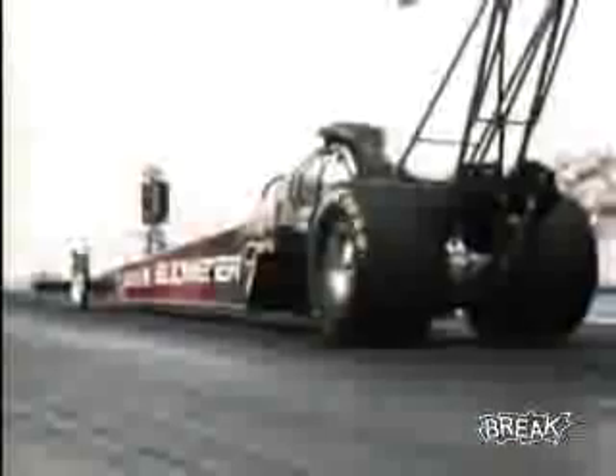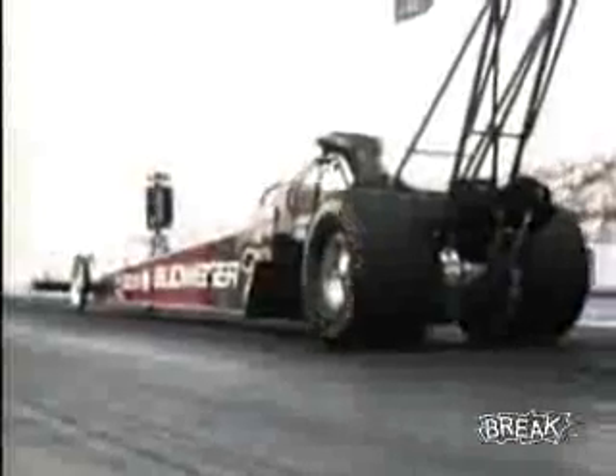Talk about the tire wadding up right there — when it goes into tire shake, if that thing wads up too much and doesn't spin enough, then it'll go into that tire shake.